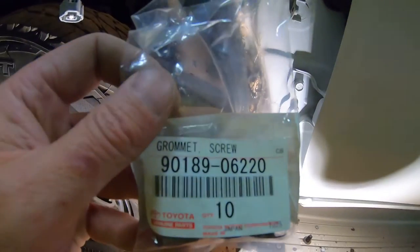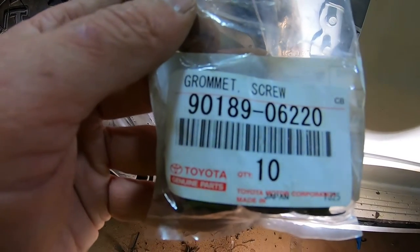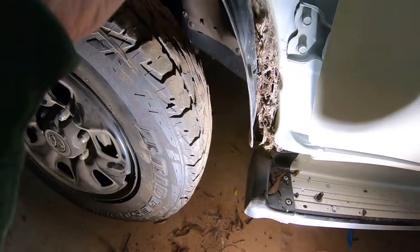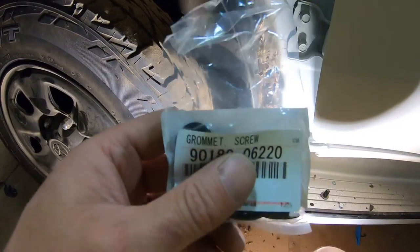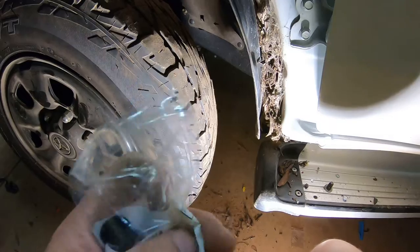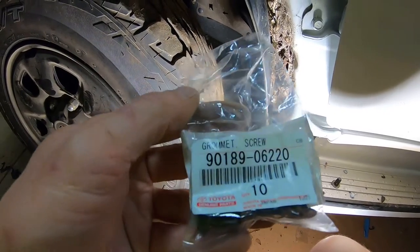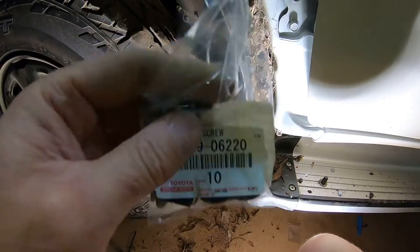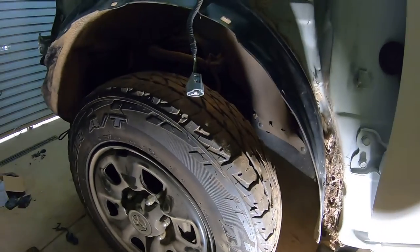Hope this was useful. If you break some or need extras, there are lots of different part numbers - you can get them from Toyota in a pack of ten. One part number option is 90189-06220. They're not very expensive - about under two dollars each. I'm fitting flares here, and if you're fitting SR5-style flares going from an SR or a workmate, you need to buy some extras because there's one that goes under the flares that doesn't come with them. Your Toyota dealer should have some on the shelf.